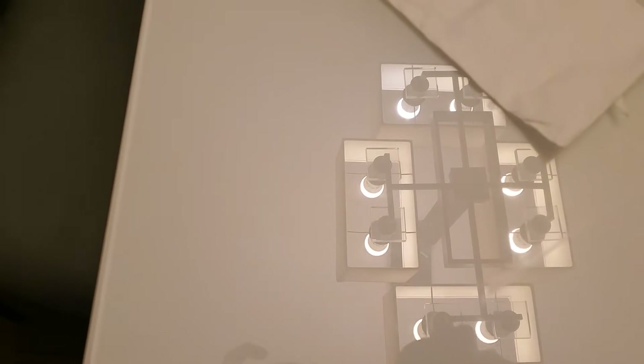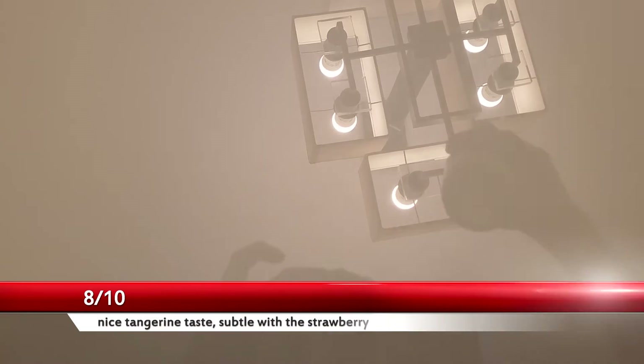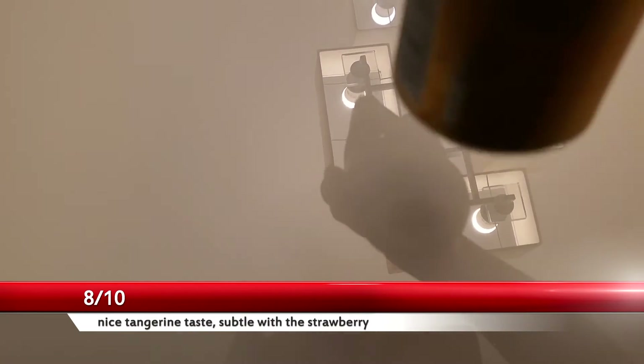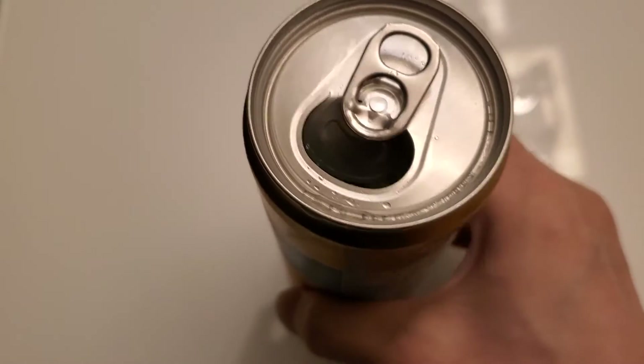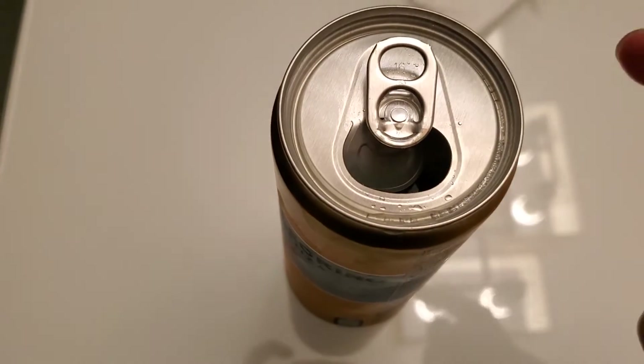So aroma — this is mandarin tangerine wild strawberry. Lots of that orange smell. The strawberry is faint, but it's not bad. Definitely check it out guys.